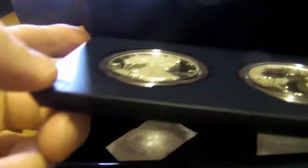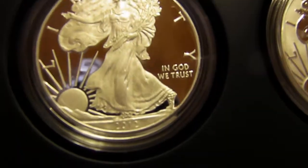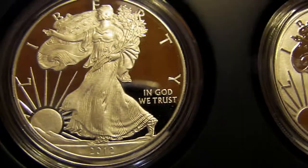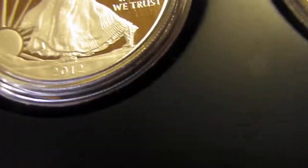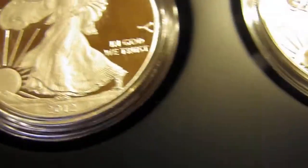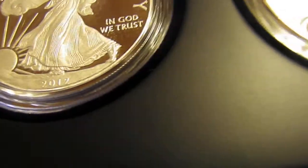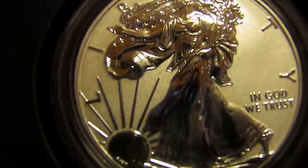A lot of collectors were disappointed because they wanted to get these sent off and graded, and they haven't released the final mintage numbers of these coins. If you look around YouTube, I'm sure you'll find many people who have been disappointed in their coins — they found spots on them. These spots you're seeing come through in the video are actually on the case itself, so I haven't really found anything wrong with mine.